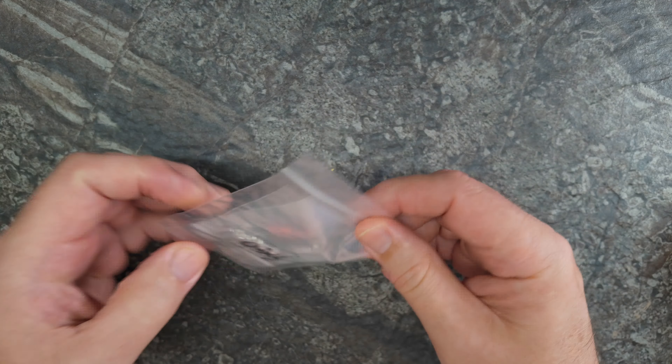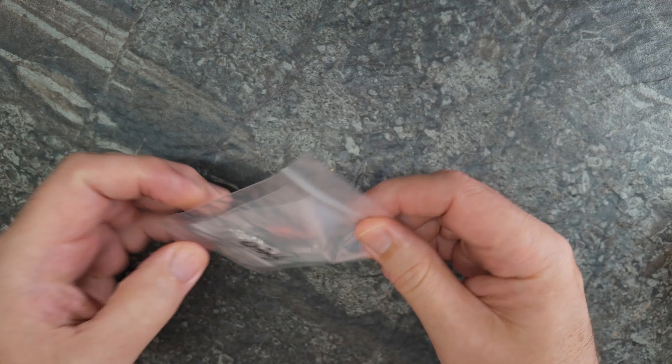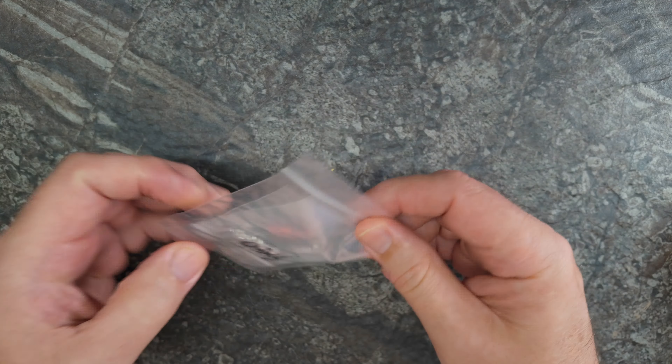We've ordered a load of bits for our upcoming Phoenix from the Flames Gladys build, which started life as an FTX Gladys but is now basically just a bunch of parts. We needed some spacers because the carbon fiber frame I chose to use from Endura means you need to space the shocks away from the chassis slightly.